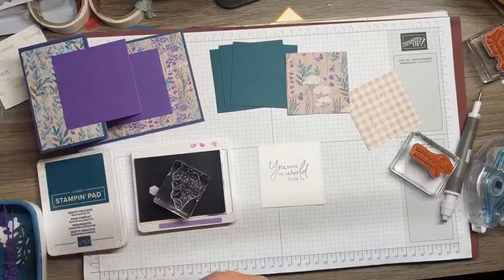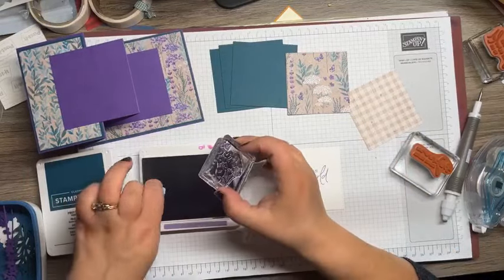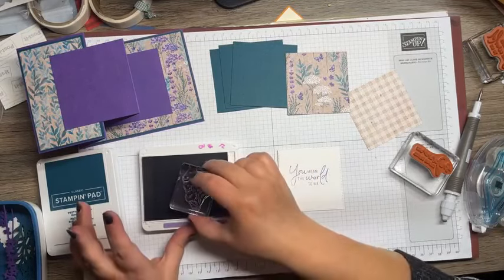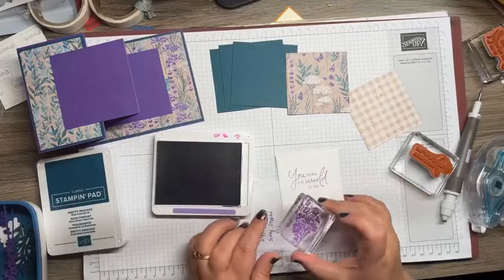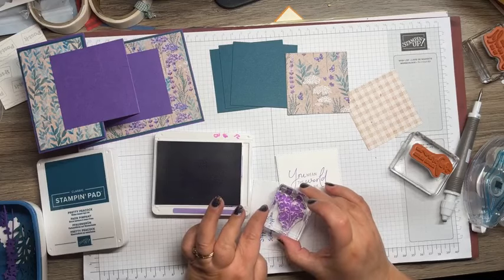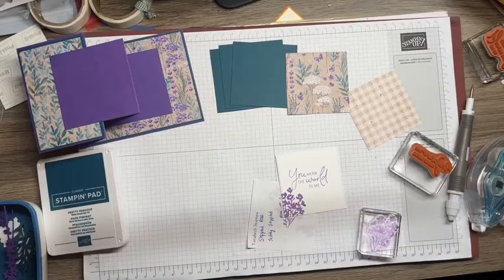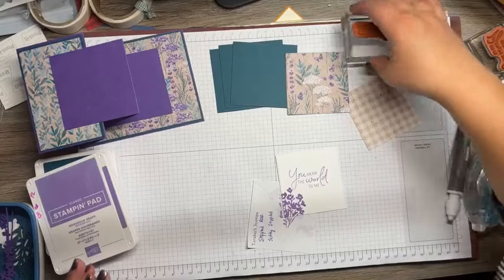Do you ever get dimensional covers on your ink pads? Throw that away! I'm going to ink this up with Gorgeous Grape. This is a photopolymer set so I can see kind of where I'm going — and I think I'm going to do it right there. In the original I put butterflies, but I didn't mount those, so we're going to skip that one.